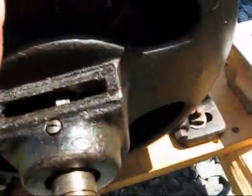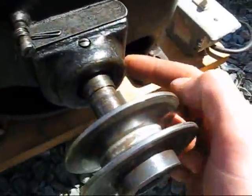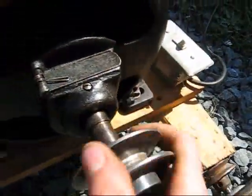Right here, this is one of the oilers. It uses slip ring oilers. It's a metal ring that goes around the shaft, dips into the oil well down here, and brings oil up to the shaft as it's running.